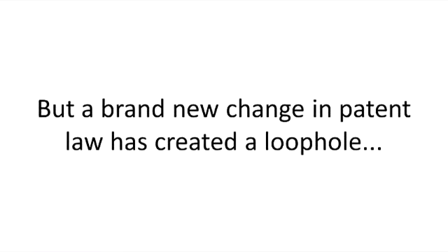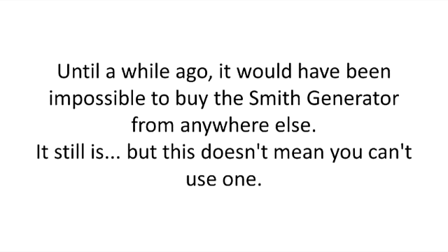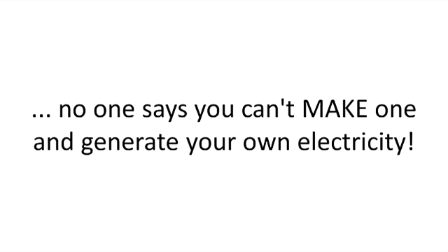But a brand new change in patent law has created the loophole. And with it, generating 100% free electricity is once again possible. Until a while ago, it would have been impossible to buy the Smith generator from anywhere else — it still is. But this doesn't mean you can't use one. While it's forbidden for anyone to try to build the device industrially and sell it because of patent infringement, no one says you can't make one and generate your own electricity.